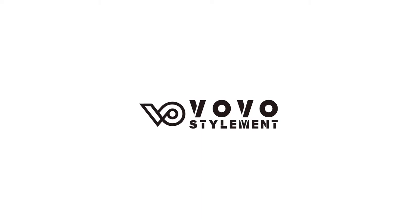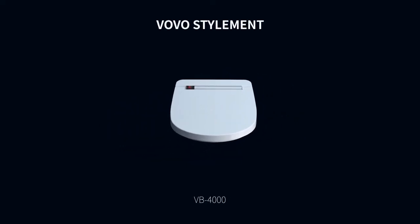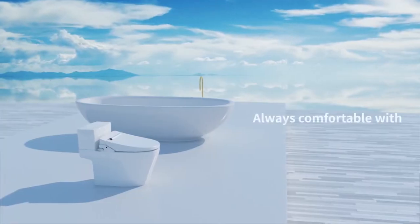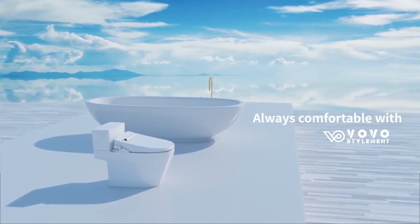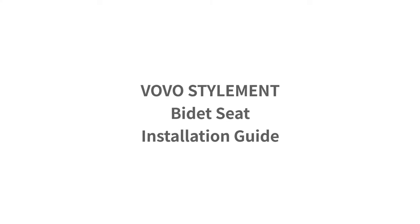Introducing the VOVO StyleMint Bidet Seat — a new way of living that cleans yourself with water, using less toilet paper. Utilize the bidet seat for intimate hygiene and your inner health. This is the installation guide for the VOVO StyleMint Bidet Seat.